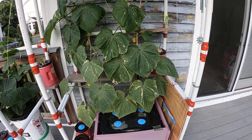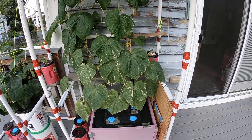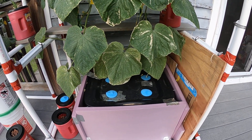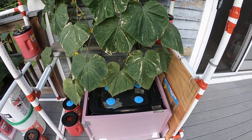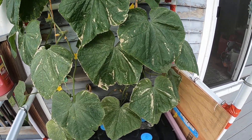Hello everybody out there in YouTube land. This is my hydroponic cucumber experience — we're at six weeks old. The leaves look, well, let's say rough: they look all dried up. But you know what, you're still producing.